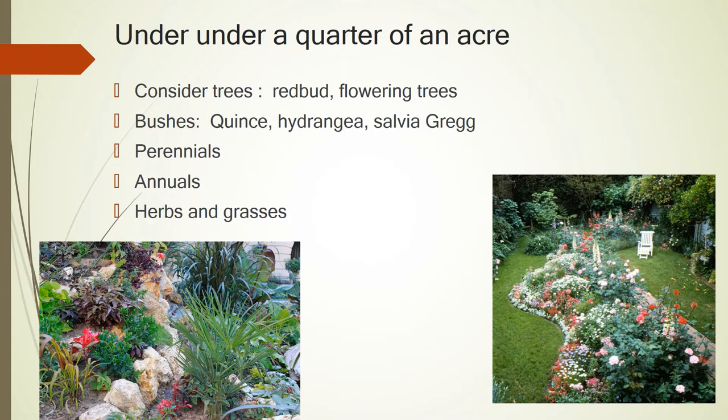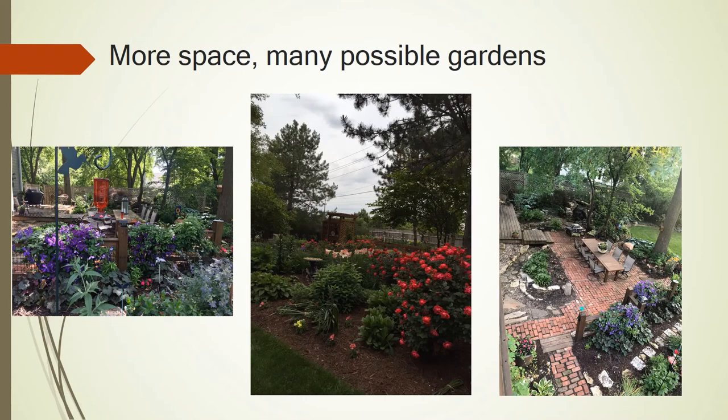If you have enough room, you can have flowering trees such as red buds and Mexican plums. You need to have a bush or two, and you can have salvia, gregg's, quince, perennials, non-perennials, herbs, and grasses. Your grasses are for protection. Here is a garden where this lady has a bunch of room in the back with three different types of gardens, and there are her hummingbird feeders.